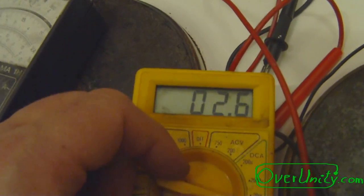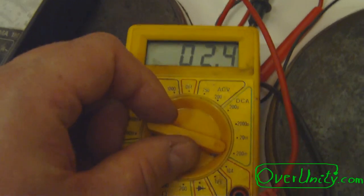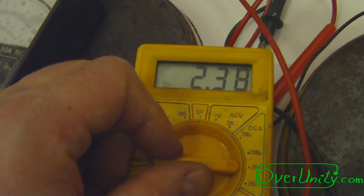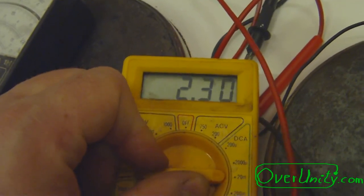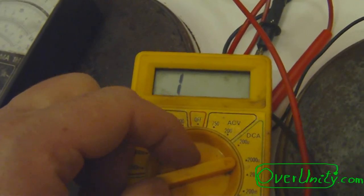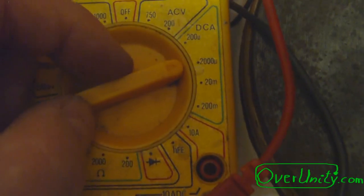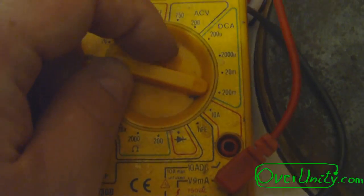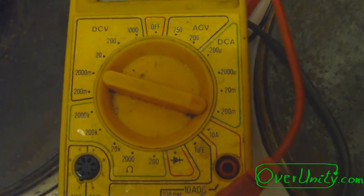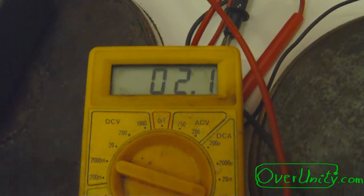Setting it now to the milliampere setting — it's now 2.5 milliamps. Let's see, not too much current. This is now the 2000 microamps setting. Let's set it to the 200 milliamps setting. The short circuit current is 2.1 milliamps.